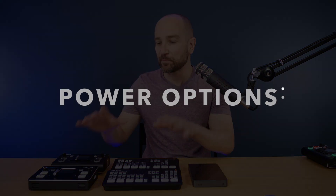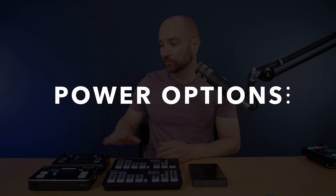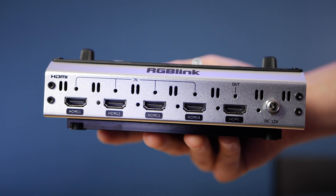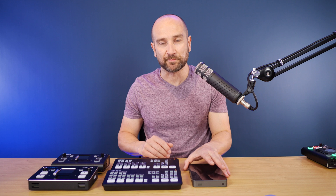Up next, we're going to talk about the power supplies for each of these five units. The Feelworld, the RGB Link, and both of the ATEM Minis can only be powered with the provided AC adapter — a wall socket plug. They don't have any internal batteries, nor can you power them off a USB-C cable.